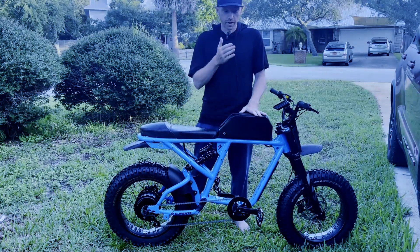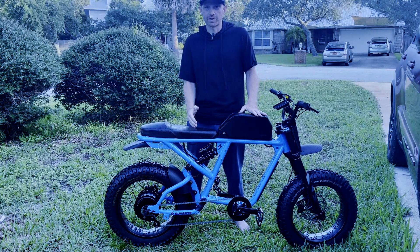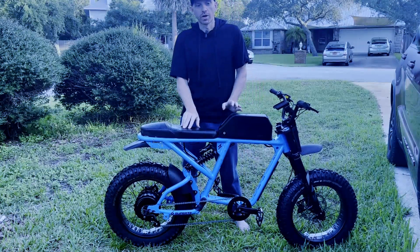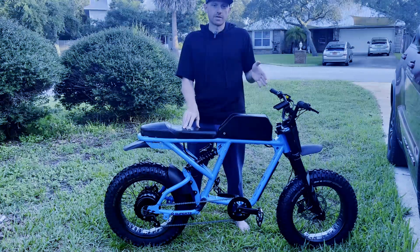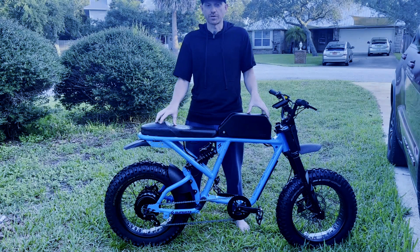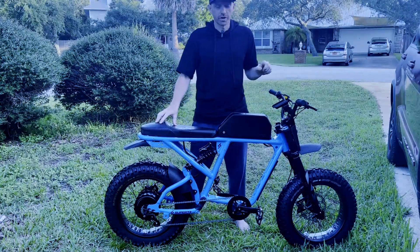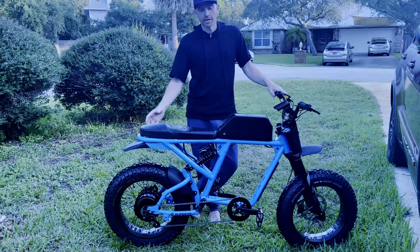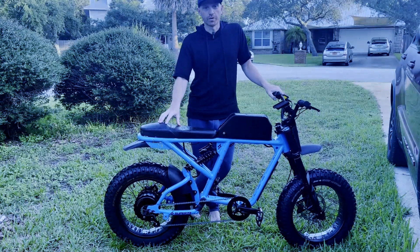So if you were this fast before, now it's this fast, and it went this quick before, and now it's this quick. We're going to get the distance, the timing, and the miles per hour. If this is a swap you guys are interested in, I have a how-to video that goes from the start — the removal of all the factory components and then the installation of the 72-volt components — step-by-step.